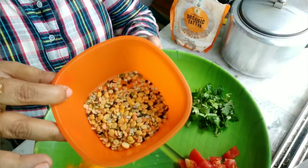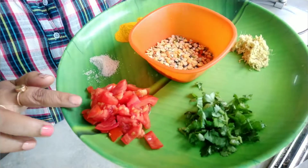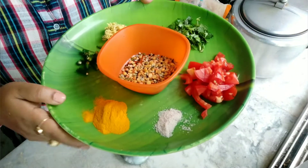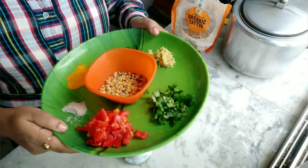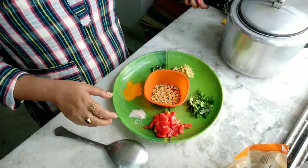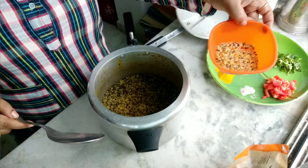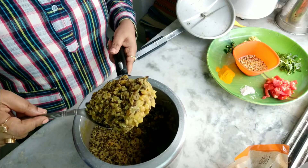I have mixed dal. You take Saktava mixed dal, then chopped coriander, chopped tomato, crushed ginger (adhrak), chopped green chili, turmeric powder, salt — namak swadhanusaar. And the first step: I just mix water and salt with the dal and I boil it first.